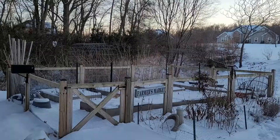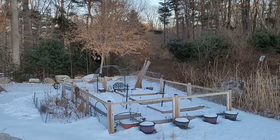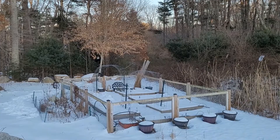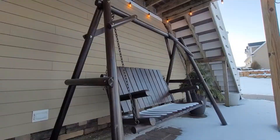Even though there's still snow on the ground, I've noticed lately that the days are getting longer. Even the spring bulbs are beginning to peek through the soil. We're about a month away from the first day of spring. In my zone 6B, we're about two months out from the last frost date. This is the time to begin planning for the spring garden.